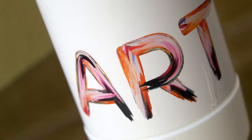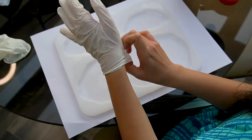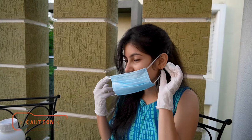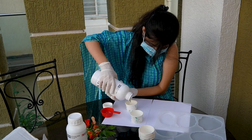To make resin art, I purchased resin and hardener from Amazon — you can find the link in the description box. Make sure that you carry a mask and gloves to protect yourself from chemicals, and it is always better to try this art in a ventilated room.